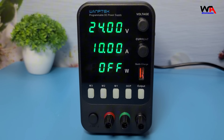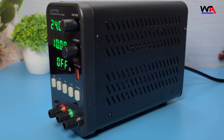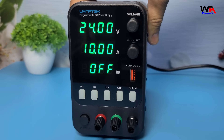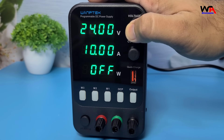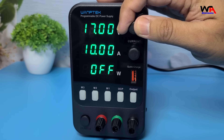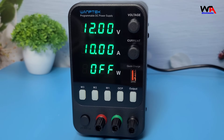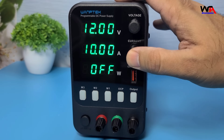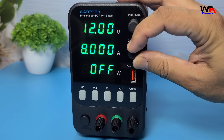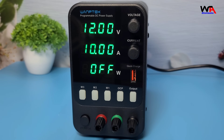The output voltage or current will not exceed the set values. Adjusting voltage and current is straightforward with the encoders. For voltage regulation: clockwise rotation increases the value, counterclockwise decreases it. Press the switch to shift digits to the left; after 3 seconds, the setting is saved. For current regulation: similarly, clockwise rotation increases the value, counterclockwise decreases it. Press the switch to shift digits to the left; after 3 seconds, the setting is saved.